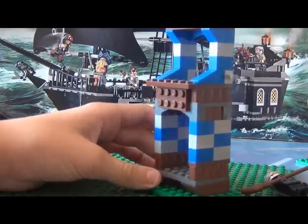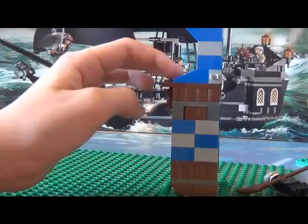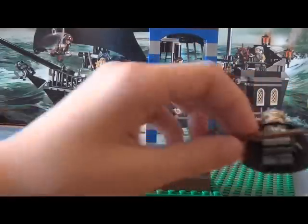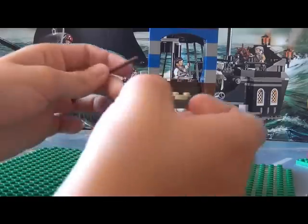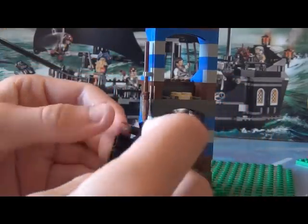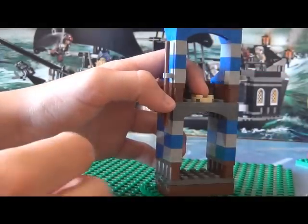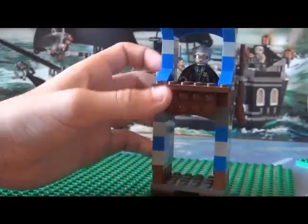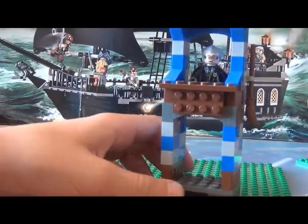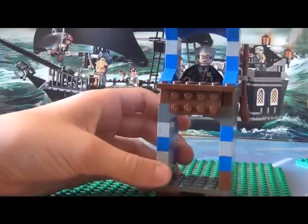Here we've also got a Referee's Tower, and it gives some nice advertising for Ravenclaw. So if Madame Hooch doesn't want to fly around, she can just sit down in the tower and call out — Slytherin goal, Slytherin scores, Harry Potter scores, Snitch! There's also a golden flag up at the top.